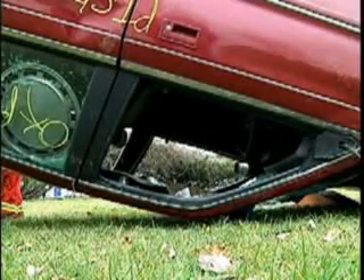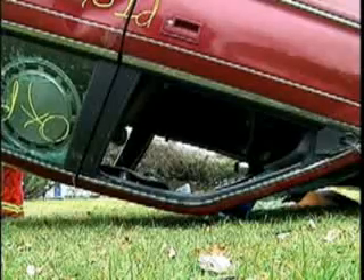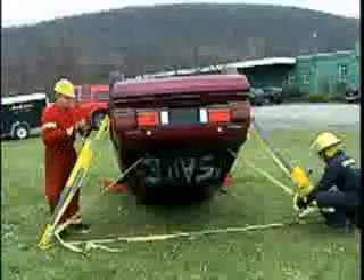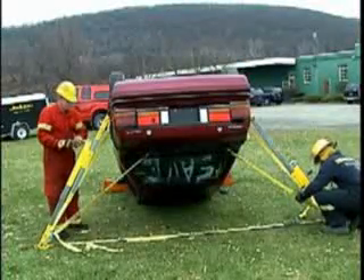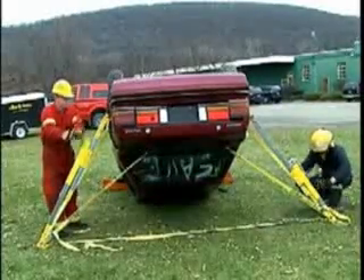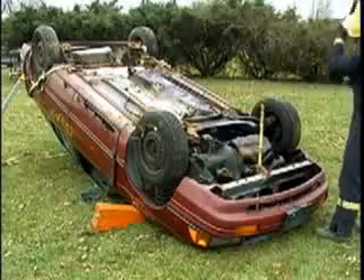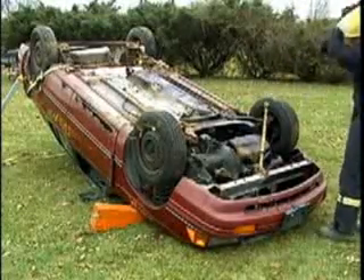If significant lifting is desired, it will be necessary to adjust sway control straps as jacks will be working against them. Once the vehicle is lifted to the ideal height, tighten all straps and tie off at cam buckles. A stake may be driven through the hood to aid in the stabilization effort.